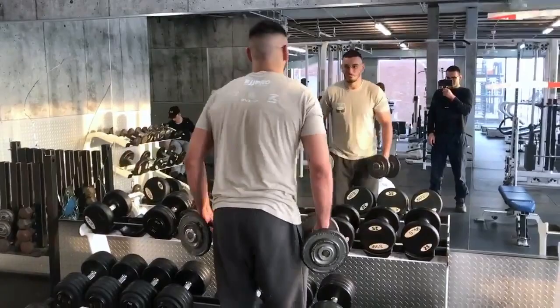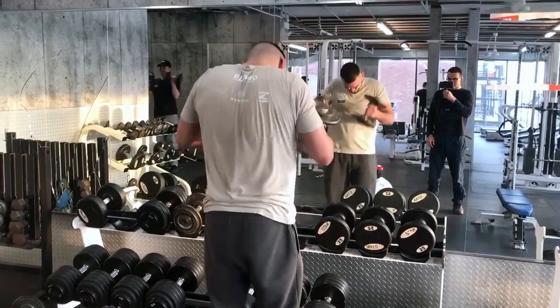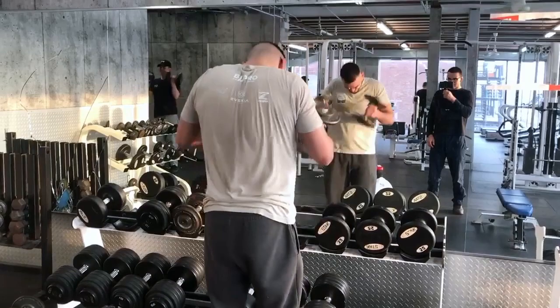We usually end the workout with some biceps curls. If you like the video, don't forget to subscribe, share, and like. If you like how the vlog was filmed, it was filmed with a Canon — I put the link in the bio if you want to buy the same one.